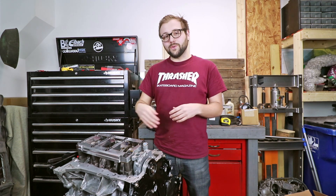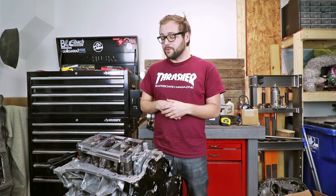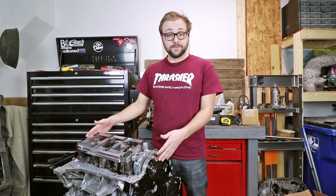Welcome back to part 4 of the VQ35 build. In this part I'm going to be wrapping up the bottom end of the engine, and I'm going to be talking about some of the upgrades I made to this along with some of the upgrades I plan on making in the future.